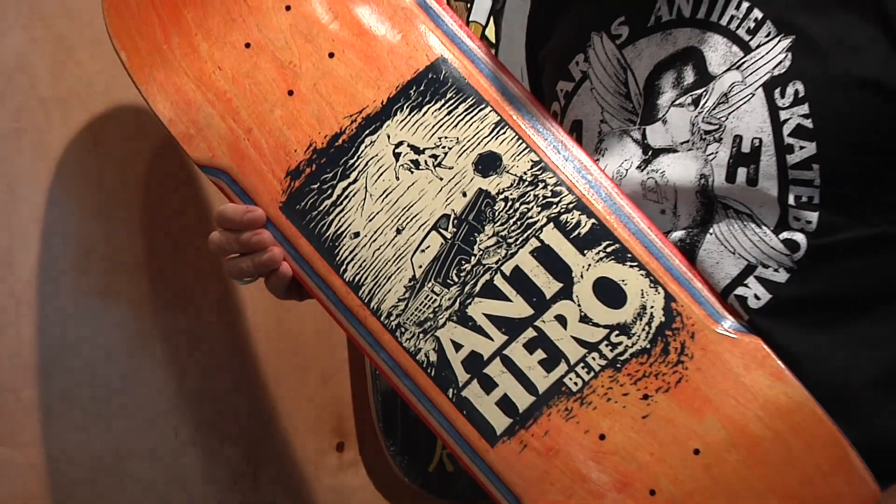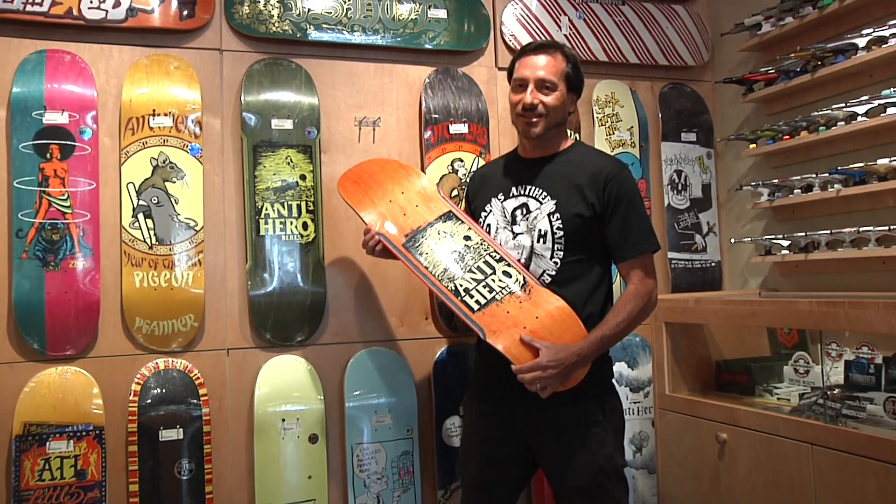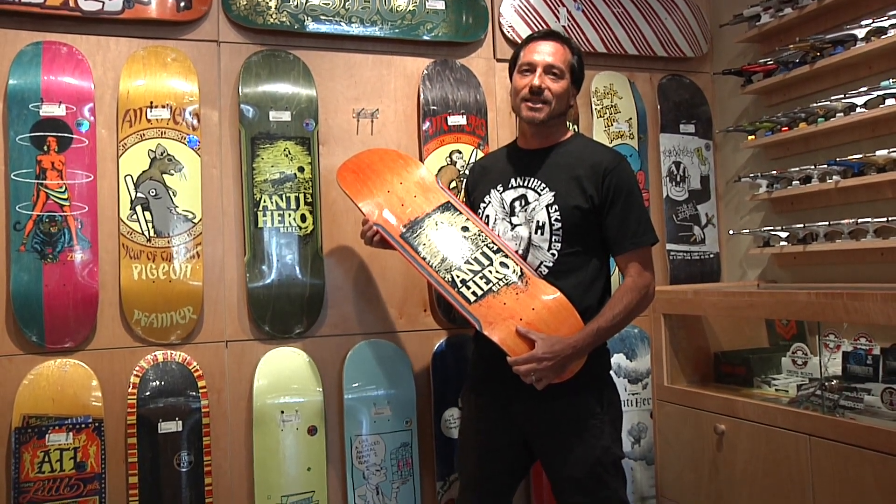Solid Antihero graphic, solid shape, new contoured rail. Go ahead and pick one of these up at Kailua 808 Skate, or check us out online at 808skate.com.